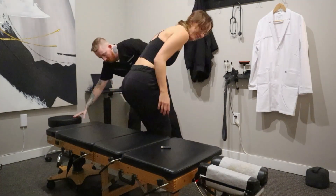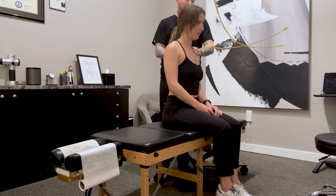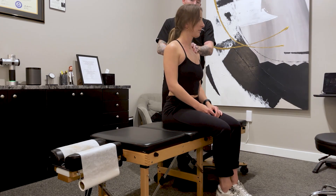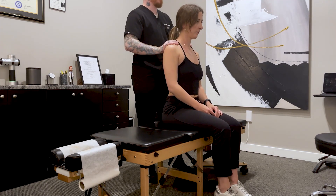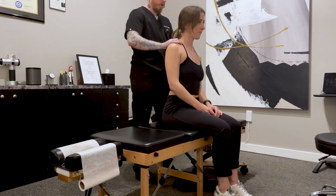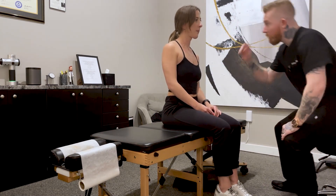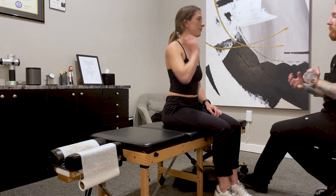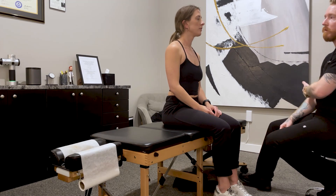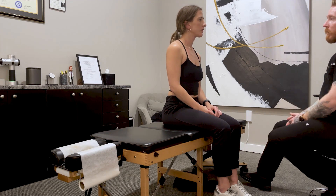Go ahead and have a seat again. If we come in this area, is that giving you anything down into the arm? No. And what about here? Nothing. So what we did is we got good movement in there and we opened up the area around those nerve roots, like we were talking about. You're still going to have some irritation and inflammation in there around the nerve. So if we go back and we're pushing back into it, you're going to feel it start to go down the arm. Now that we opened everything up, it will help take some of the pressure off.